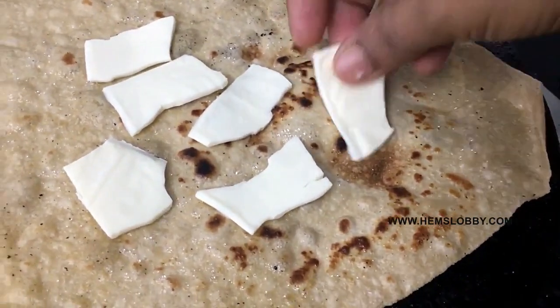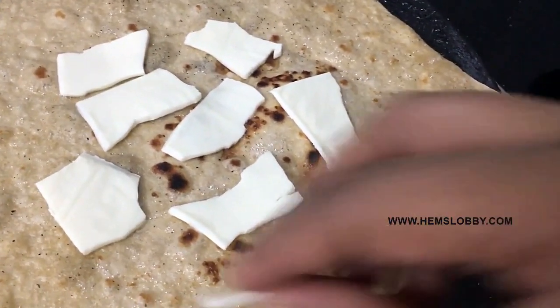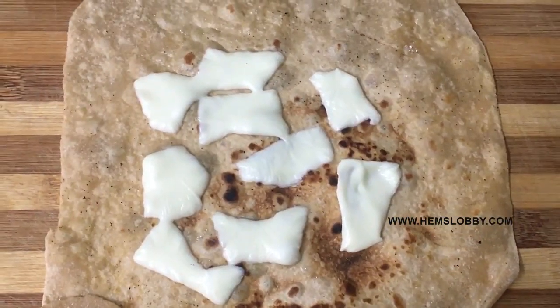In the heat, the cheese will melt. Add it in the heat — it will fill about half of it.